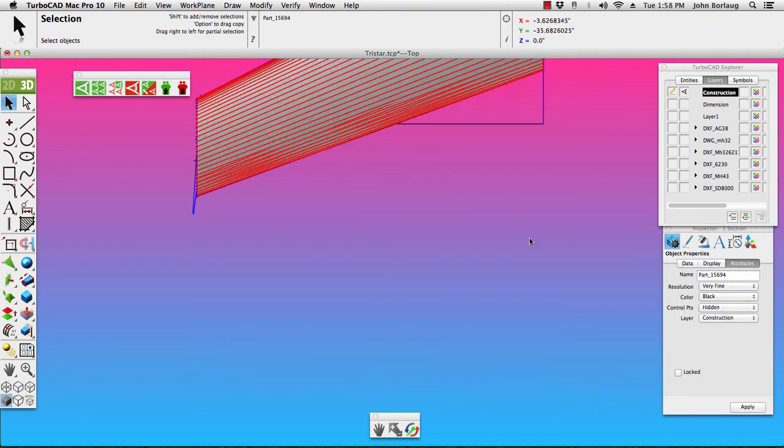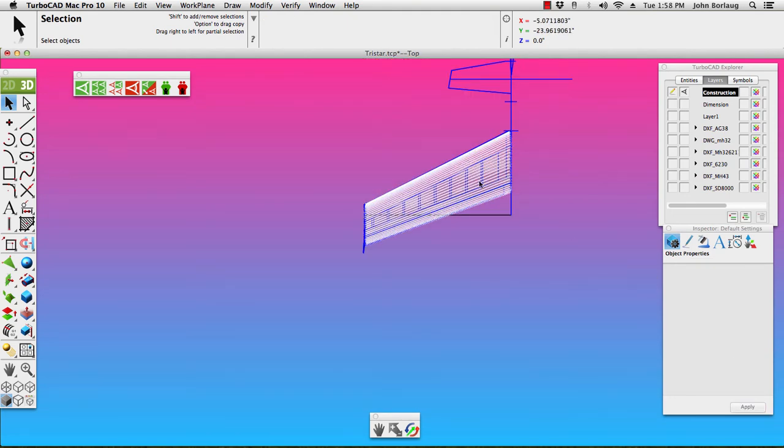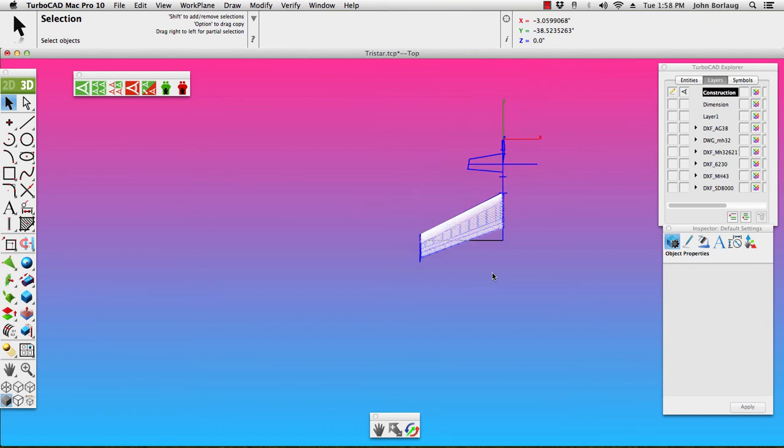Now we want to change this to a display of transparency — Apply — and color. We'll change the color to cyan.